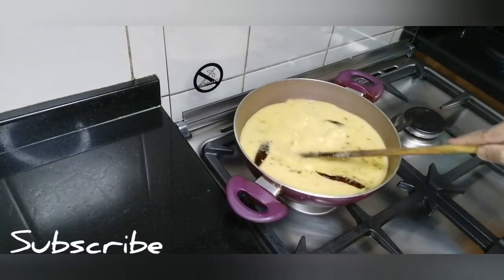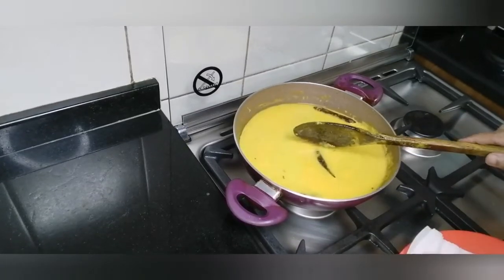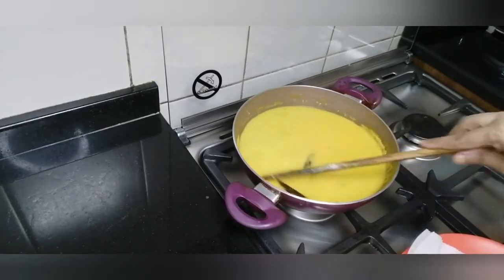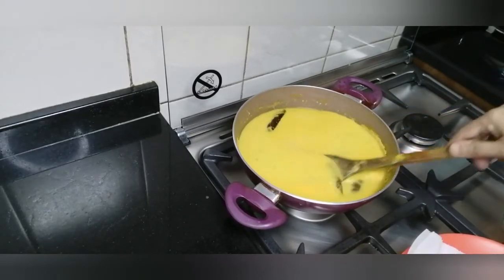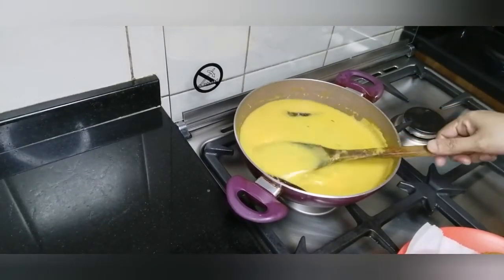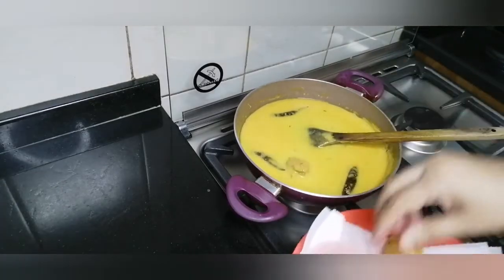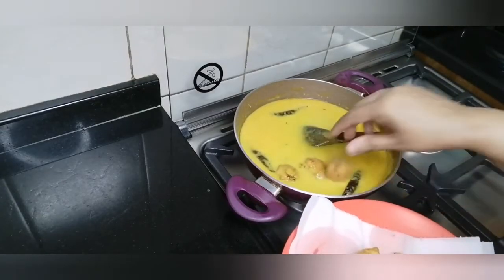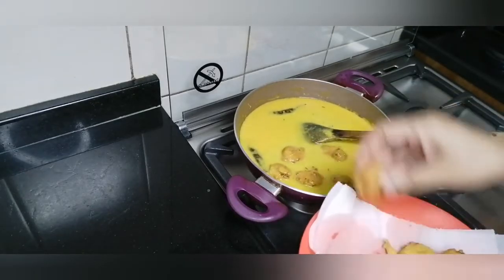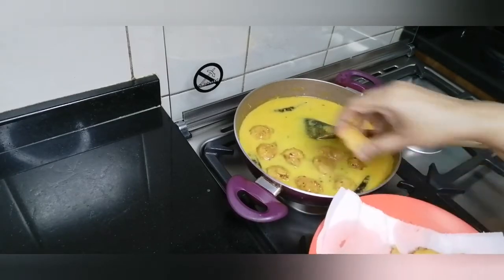Now let's boil it until it is done. Then add the sauce and mix it in.